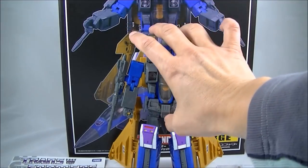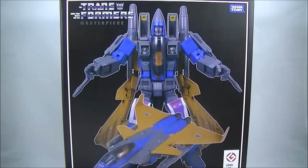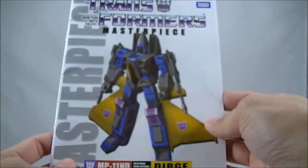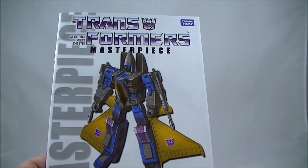I'll just quickly go through the accessories and so on. In the box, it's the standard sort of box art, nothing too fancy there. And on the back, just the pictures of the figure itself. So if you've got other Transformers Masterpiece figures, you'll know what you're getting into. The instruction book — I don't mind the cover art there.